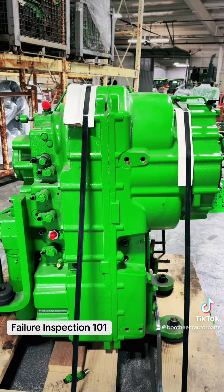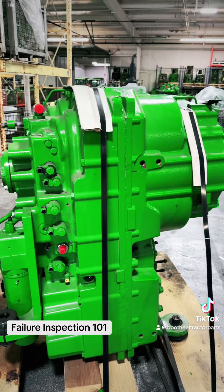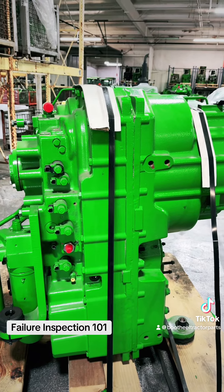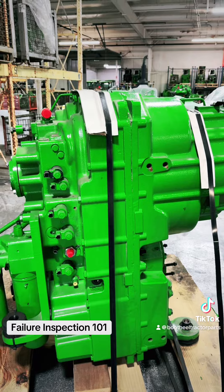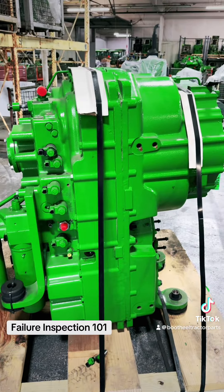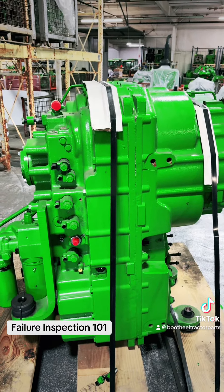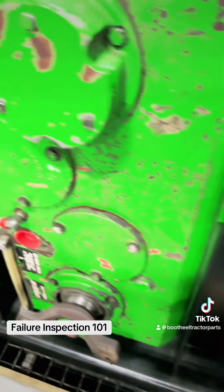Our reman transmission now comes with a three-year, three-thousand-hour warranty. We like to make sure you do a hydraulic system flush and oil samples. Ours comes on a stand — these are some cores going out, but we've got to find one — custom stands that go on them.